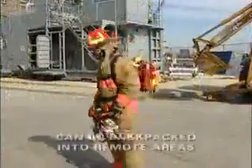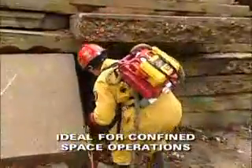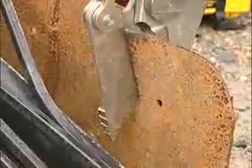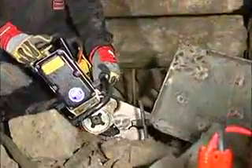The entire unit can be backpacked to remote areas or taken into a confined space operation. The P-16 Power Hawk comes complete with spreader arms and cutter assembly. The optional power blade is a straight blade designed to continuously cut quarter-inch plate steel effortlessly, and it can also be used as a spreader.